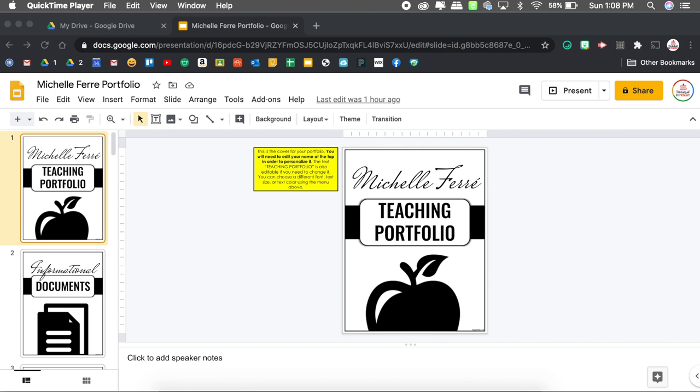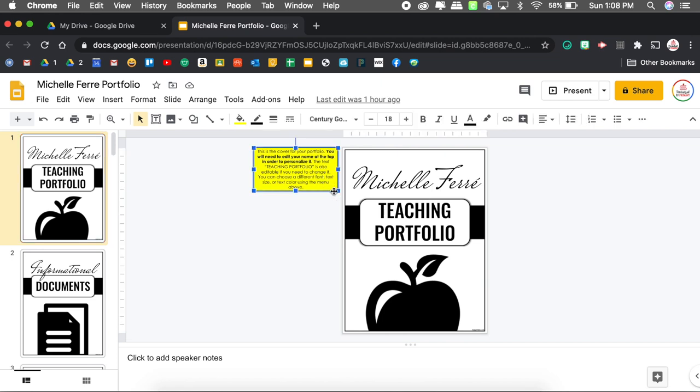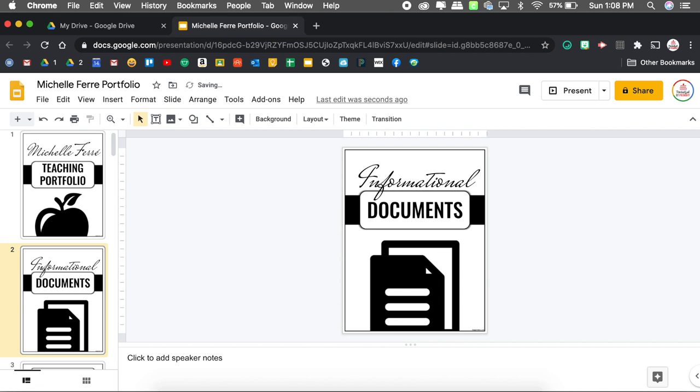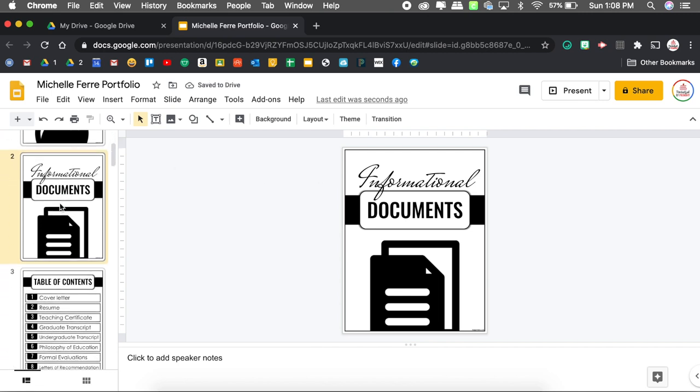I have my Google Slides open. One of the first things I want to do is delete those yellow direction boxes — it would be kind of embarrassing to have those on your portfolio. I'll select each one and hit backspace to delete it. I also want to delete anything I had in the speaker notes, since I no longer need that list. Now, some documents I created within this template and they're good to go. But others, like my cover letter and resume, I created from a PowerPoint template, so I'm going to show you how to take that and put it into Google Slides.